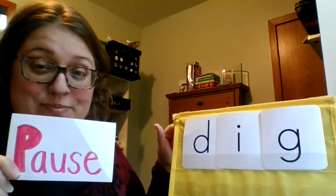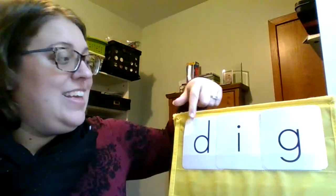Here's the new word I'd like you to practice. Let's do this word together: D, i, g — dig.